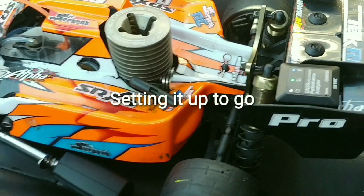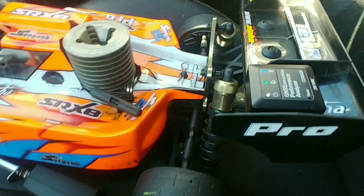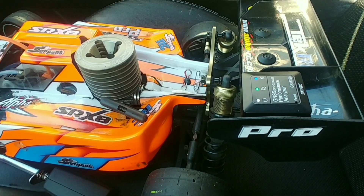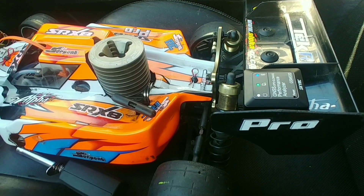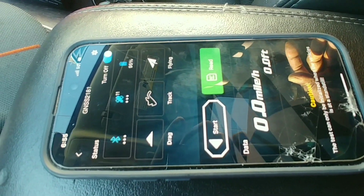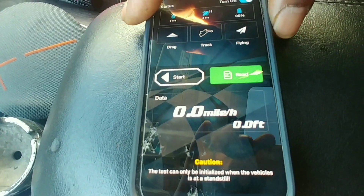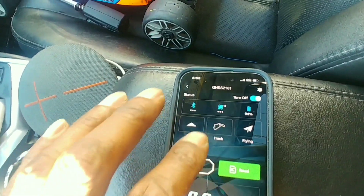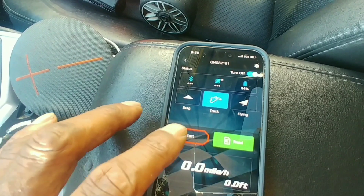We out here, YouTube. We out here. I don't know what the heck I'm doing, but we got the car. We got the GNSS analyzer. We got that thing taped in there — we're not going to be doing too much so it should stay put. I have the app up. The app is up. We are going to track, I guess. Bam — and then start.